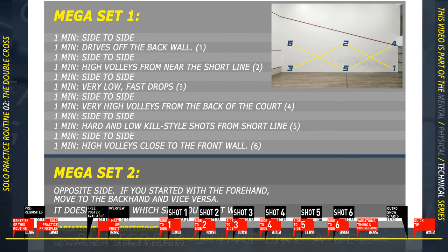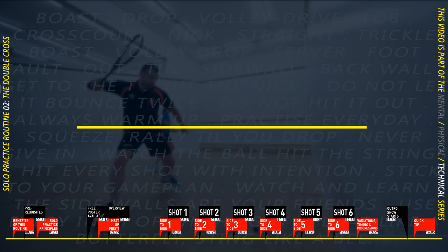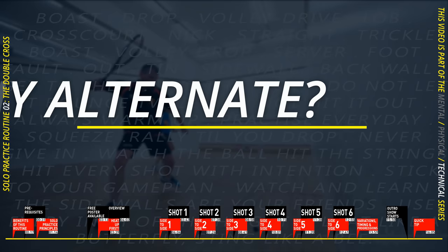Let's look at a little more detail of the actual routine. I've split it into what I'm calling mega sets — a mega set is one side or one type of area that you work on. You'll be doing one minute of side to side, then an exercise, then another minute of side to side, then an exercise, and so on. Mega set two is the opposite side, so you only work on the forehand or backhand first, then swap.